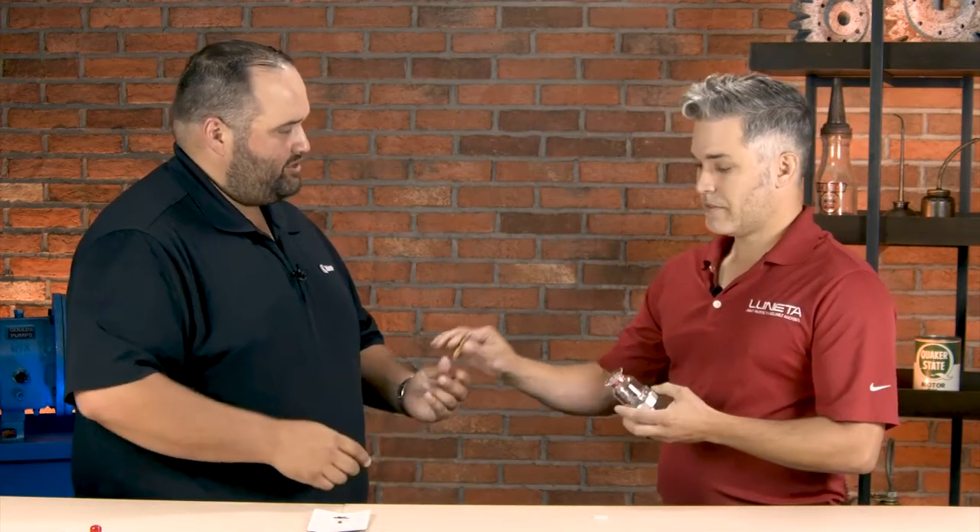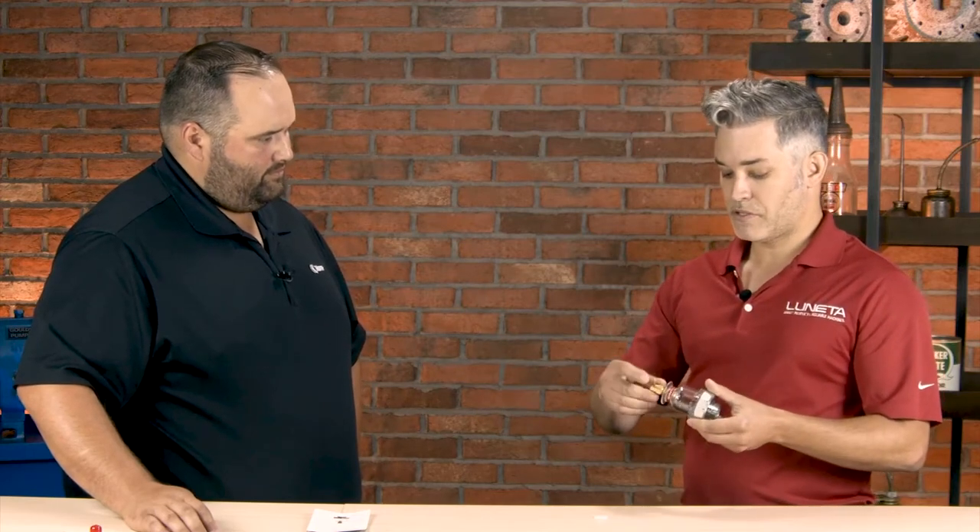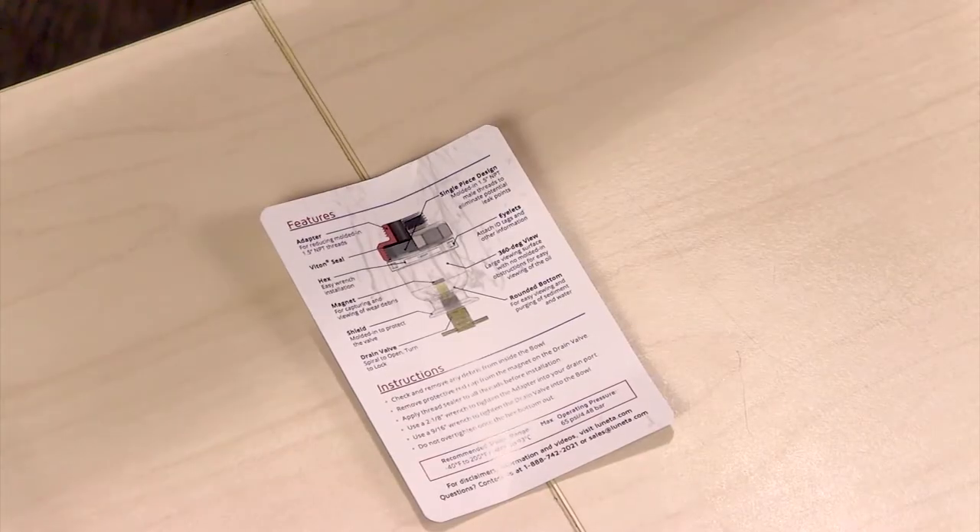We just assemble these and there are features and installation instructions with the package. The card explains all the installation and the features and benefits. Installation is as easy as threading this in at the bottom using some thread sealer and a wrench. So let's say that we've got it all assembled, we put it on the machine — how are we going to use it? What are we looking for here?